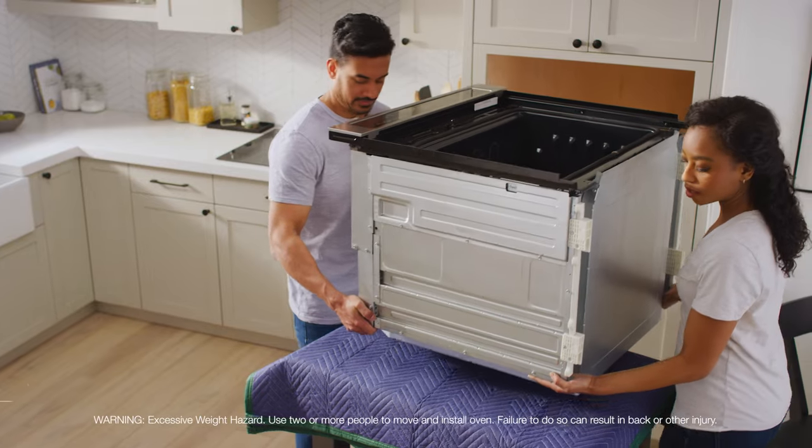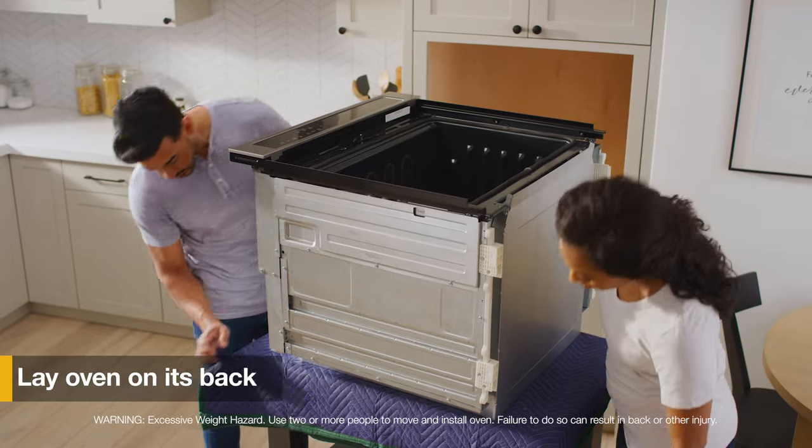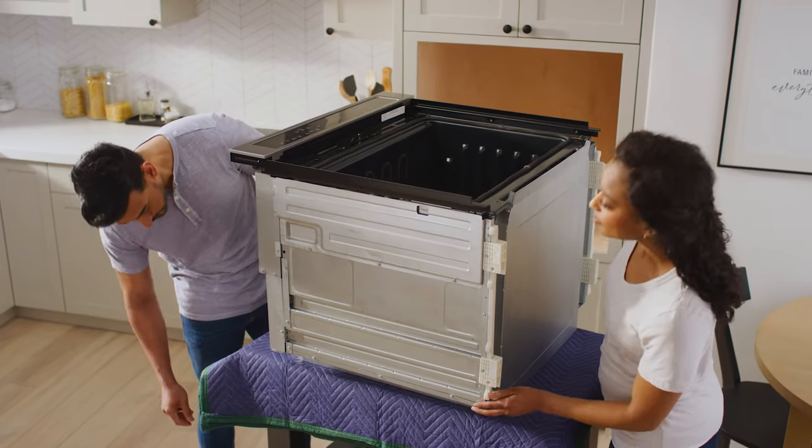Next, lay the oven on its back. Be sure to place the oven on a soft surface such as a moving blanket or quarter-inch wood to protect the surface you're working on.